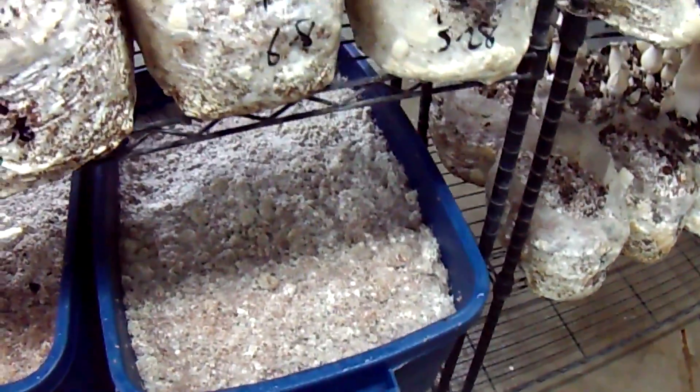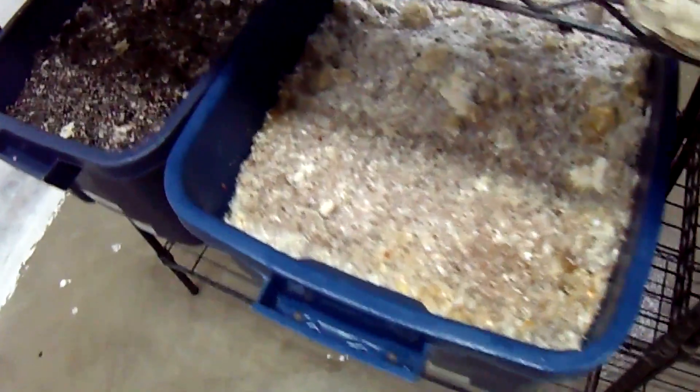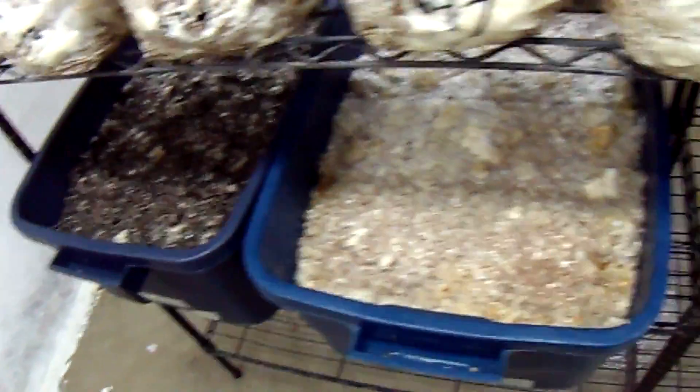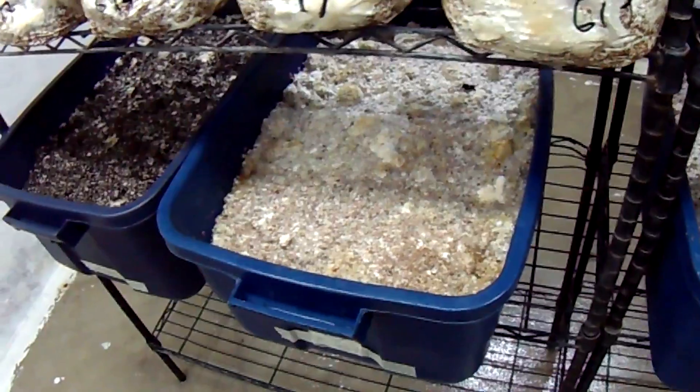The risk is that pushing the fruiting time back too far will cause a poor pin set and a bad flush. So keep on experimenting. I have a fly strip to catch some of the gnats — this time of year there are just so many bugs outside, they get in and navigate their way down here. It's nothing the mushrooms are causing, that's just how it is. Let's check in again in a few days and see how this all looks.